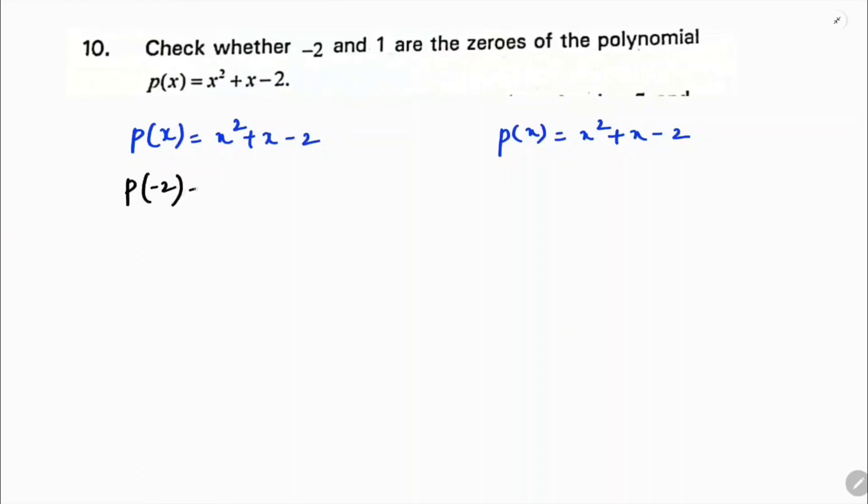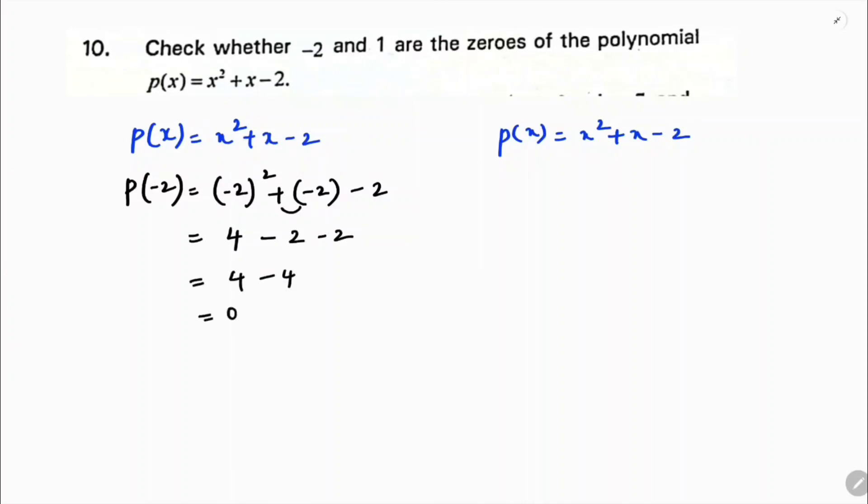Directly substitute minus 2 in place of x. So x squared plus x minus 2 becomes: minus 2 whole squared is 4, plus minus 2, minus 2. So 4 minus 4, which is 0. Therefore, minus 2 is a zero of the polynomial.